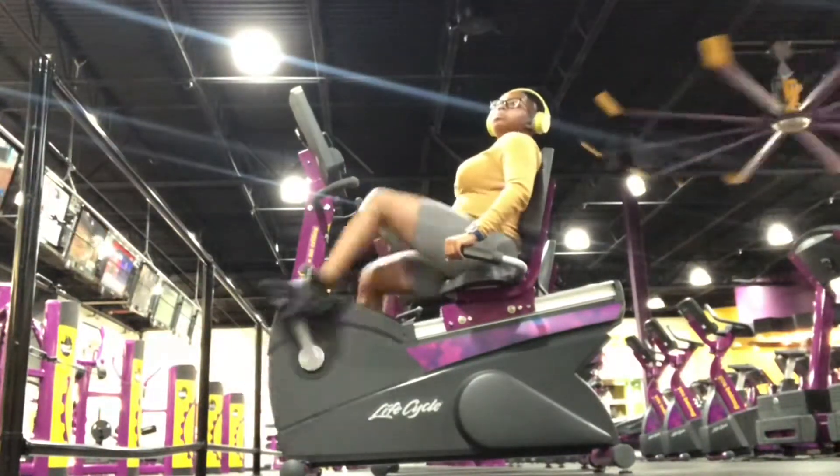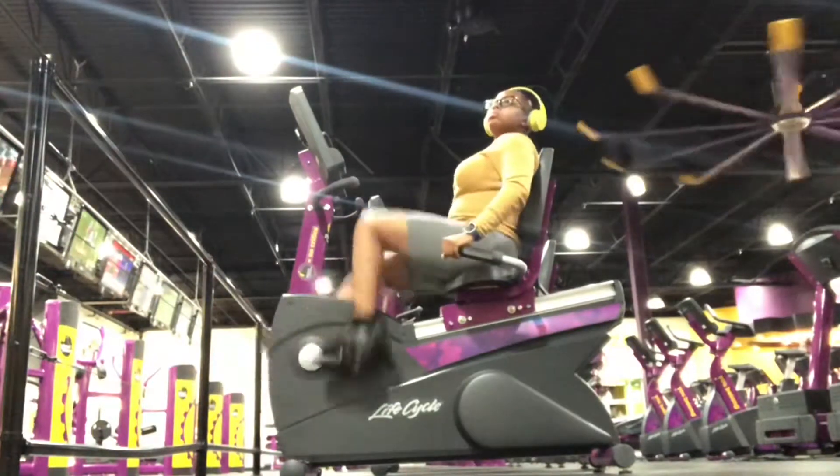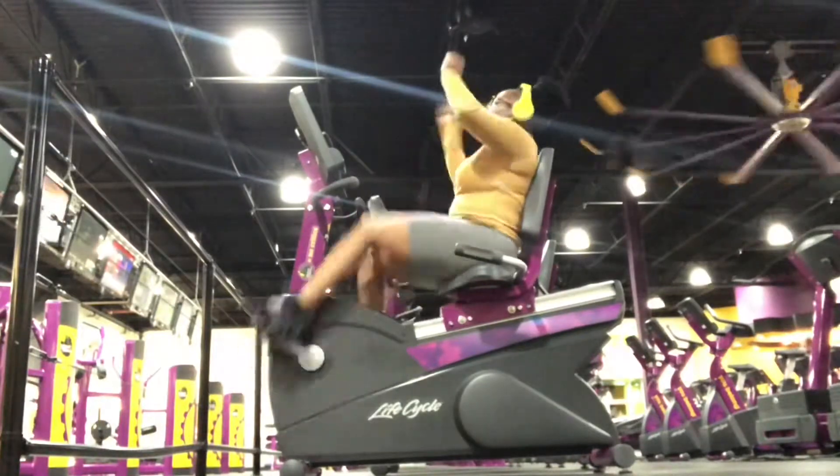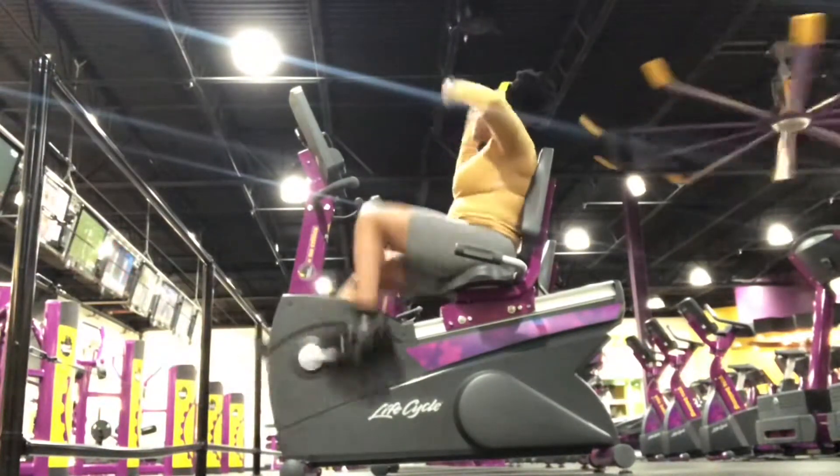As you guys can see, we are going to be working that booty. So the first thing I'm doing right here is on the bike, just warming up those legs and things like that, trying to get warm in my lower body.